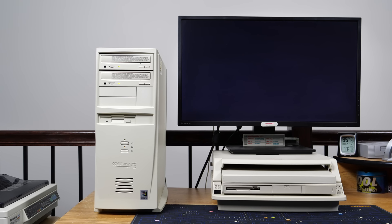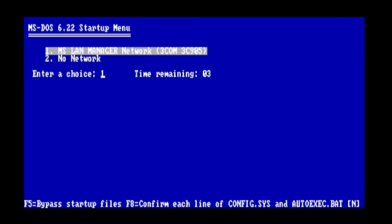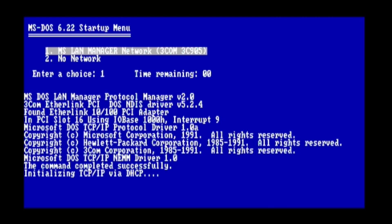Next we'll boot up in CGA mode, and you're going to see from the get-go this PC is not happy at all — let's have a listen. We'll perform a similar experiment where we boot up the network, and you'll see that the PC is now a little bit less angry. But we didn't get to see any of the BIOS splash screen — we're flying a little bit blind here.